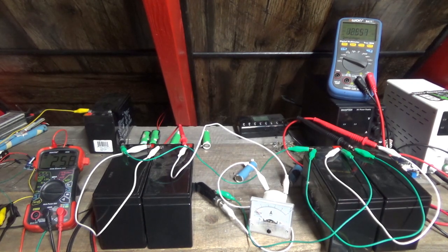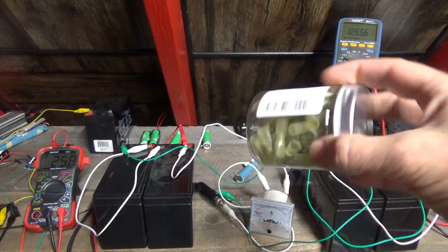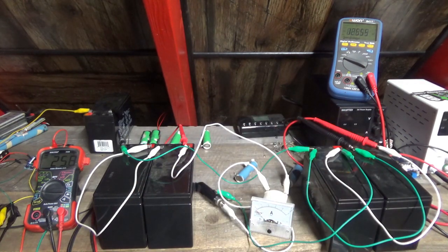I got the clips today — those are the slide-on terminals — but the wire hasn't arrived. When the wire arrives, I'll probably get more current through this, because these wires are horrible and are probably a limiting factor.